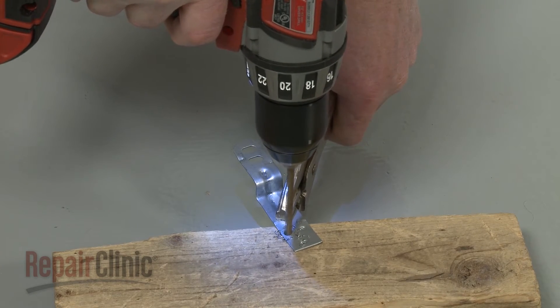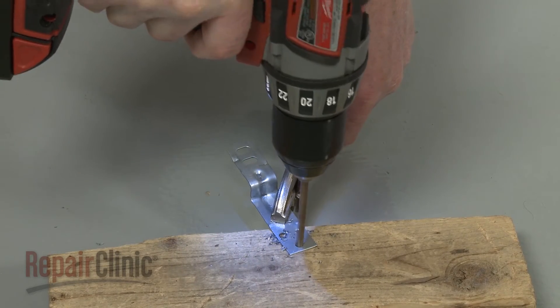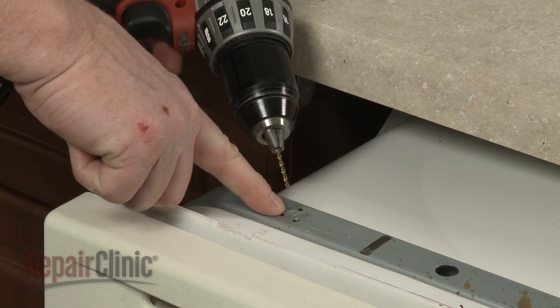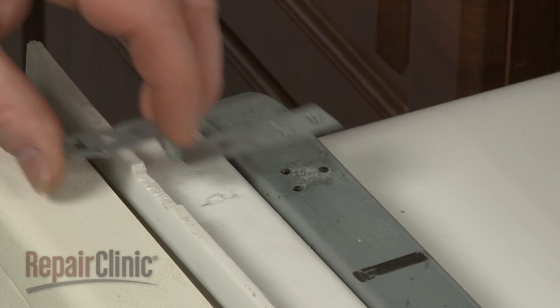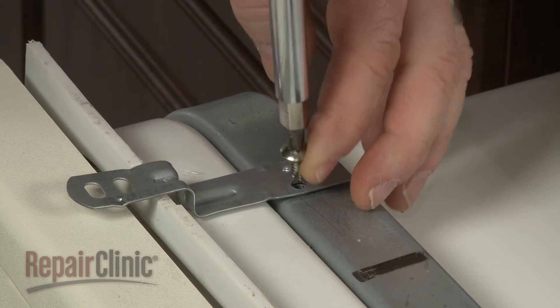We recommend securing the bracket with locking pliers. If required, use a 3/32 inch drill bit to drill the accompanying holes in the metal frame. Be careful not to drill through the tub. Now align the bracket and secure it with the provided screws.